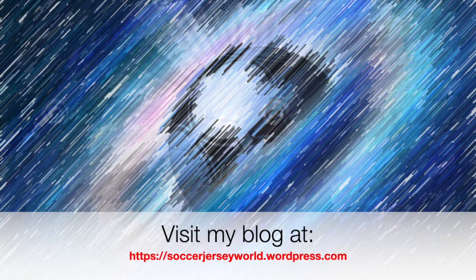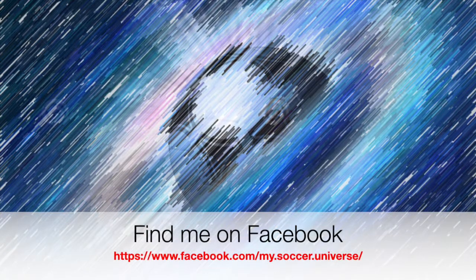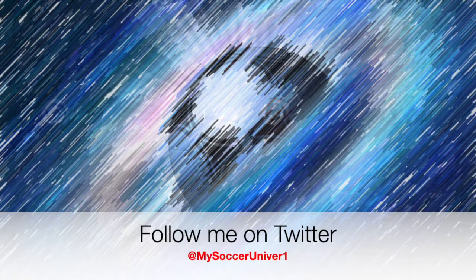I really hope you enjoyed this video, and if you did, here are some videos and playlists that might be of interest to you too. Please consider subscribing to my channel as it will give you all the updates — all things My Soccer Universe. And with that, I want to wish you a wonderful day.